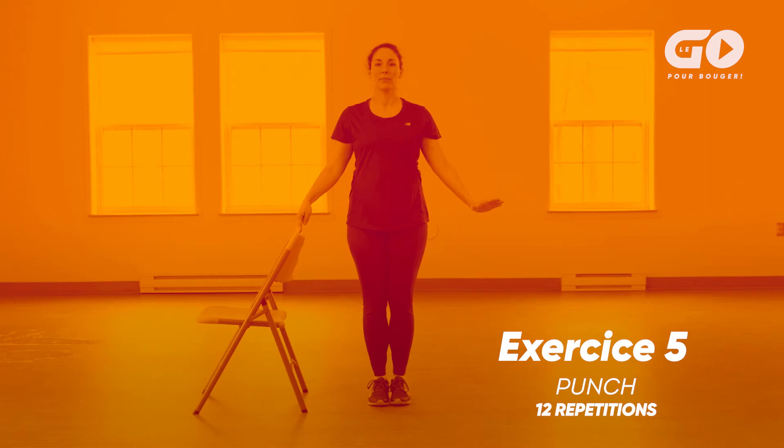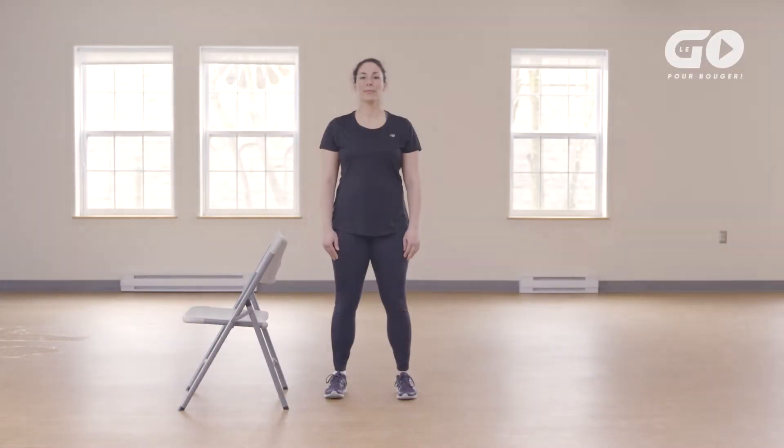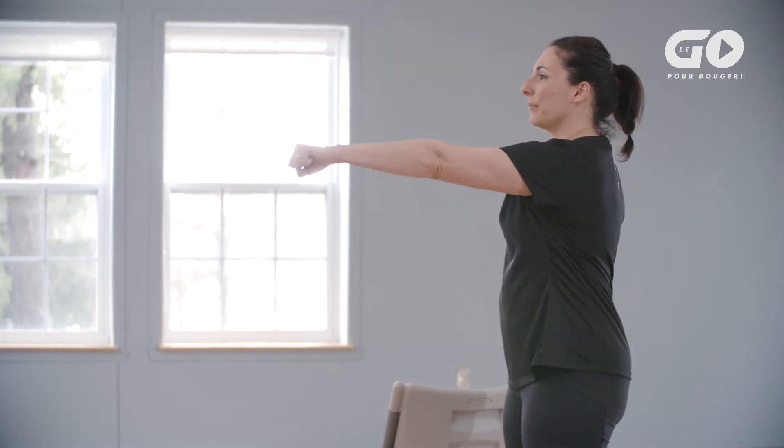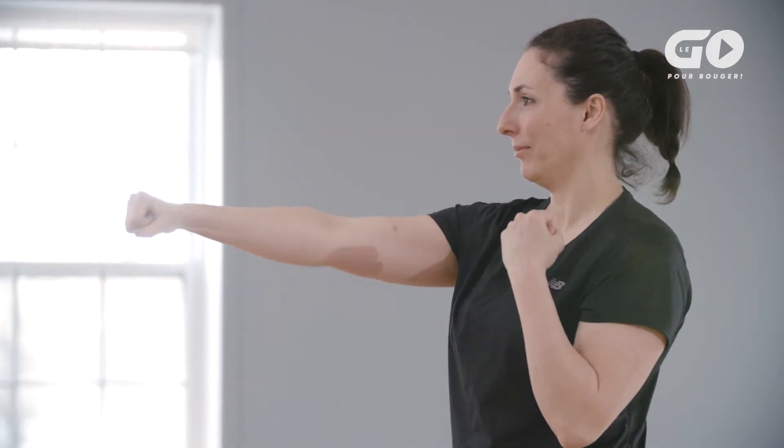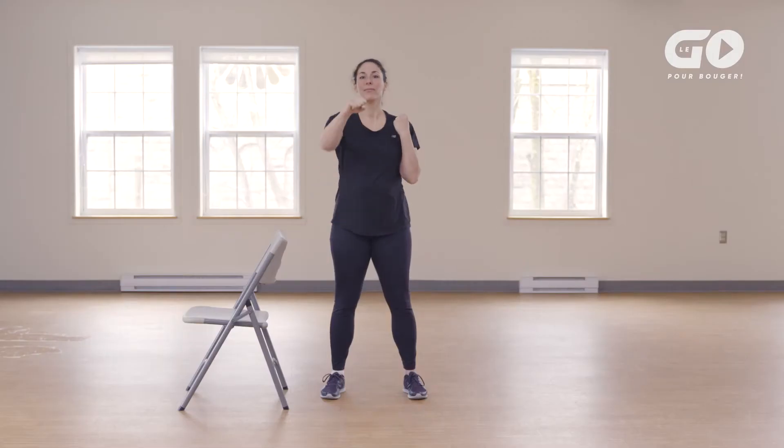Exercise 5: Punch. Stand near a chair, feet shoulder-width apart, knees relaxed. Bring your fists up to your shoulders. Throw your right fist forward at shoulder height, stretching your arm out. Bring your left arm next to your body by pulling your elbow back. Inhale. Alternate the punch on the other side as you exhale. Maintain a rhythm. Alternate right and left punches in a dynamic movement. Repeat the exercise 10 to 20 times.